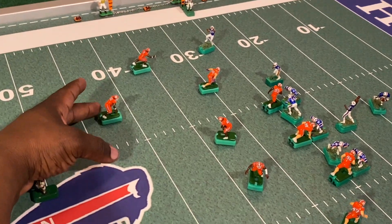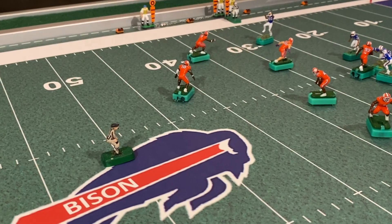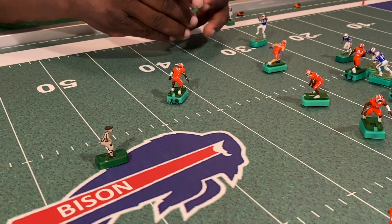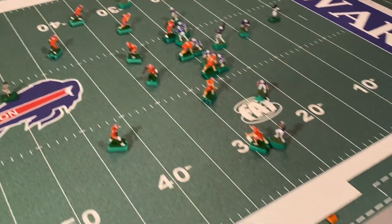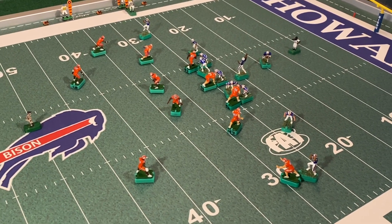The safety over top is going to cover, and we want to make sure Augustus does not get open — he is the dangerous one. I'm going to have this cornerback just drop back and play him to see if he actually gets open. Remember, this is taking longer because I'm explaining everything. If we were actually playing against each other it would not take this long — when you know what you want to do, you do it quickly.